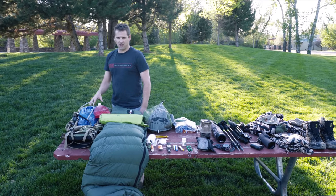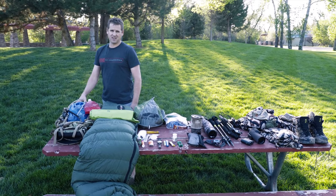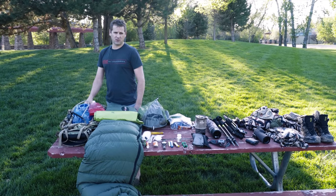Starting off, I use the EXO 3500 pretty much exclusively. I can get about five to six days in this solo, and more if I go with a partner.